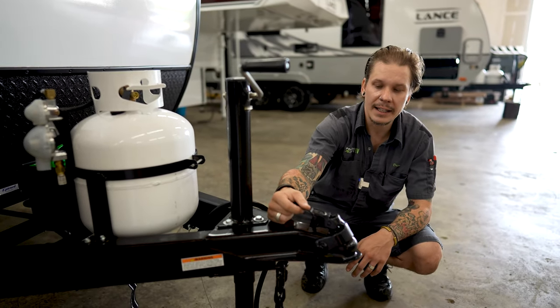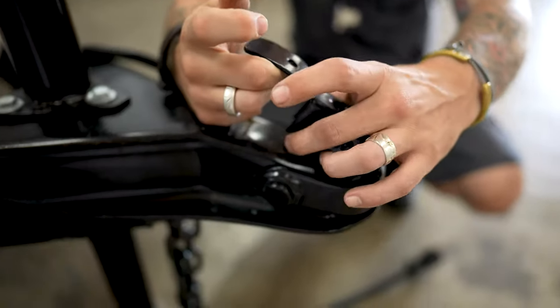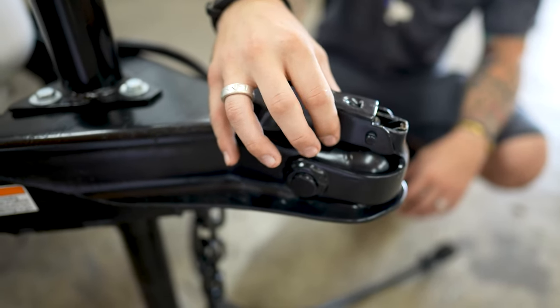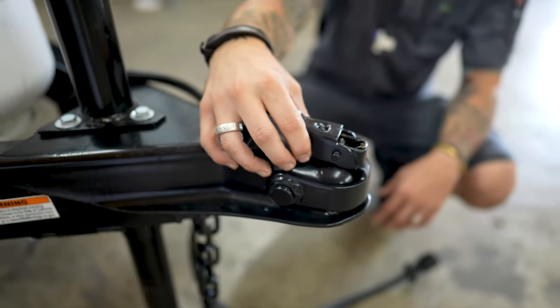From there, we're going to take our slide latch here, moving that forward, paying special attention that we do engage both these teeth there fully in the frame. It's definitely a recommendation to go a step further — whether it be a spring clip or a locking pin — to go ahead and secure this connection further.